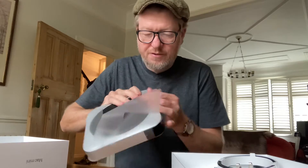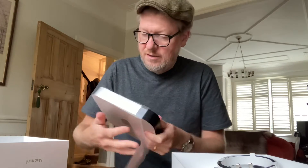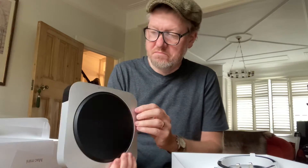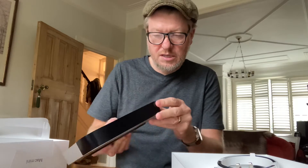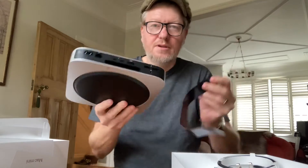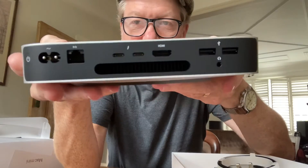Just take that off. So Mac mini computer with some tape over the back. There you go. There's all the bits — otherwise it's just a block, a power cable, and that's it.